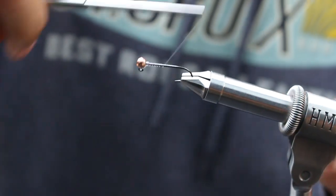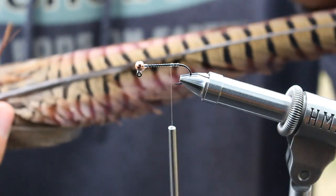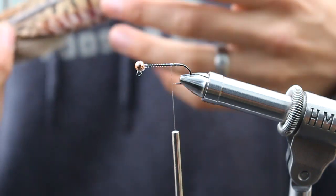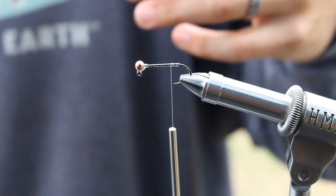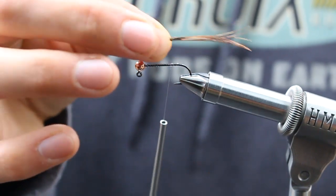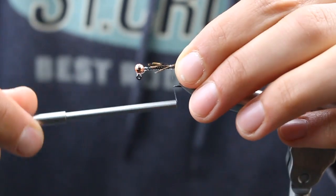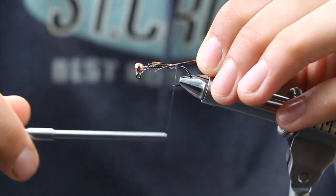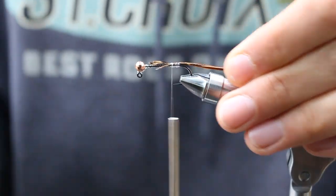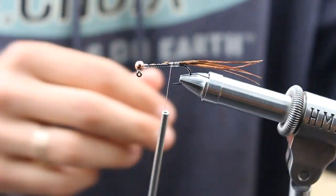I'm going to throw down some thread and come in with some pheasant tail first — really nice and mottled. The thing I like about pheasant tail versus using long fibers off the pheasant skin is that the tail fibers are nice and stiff. This is going to be about two shank lengths. You can make it as long or as short depending on what you're trying to imitate. I'll talk about what this imitates at the end.